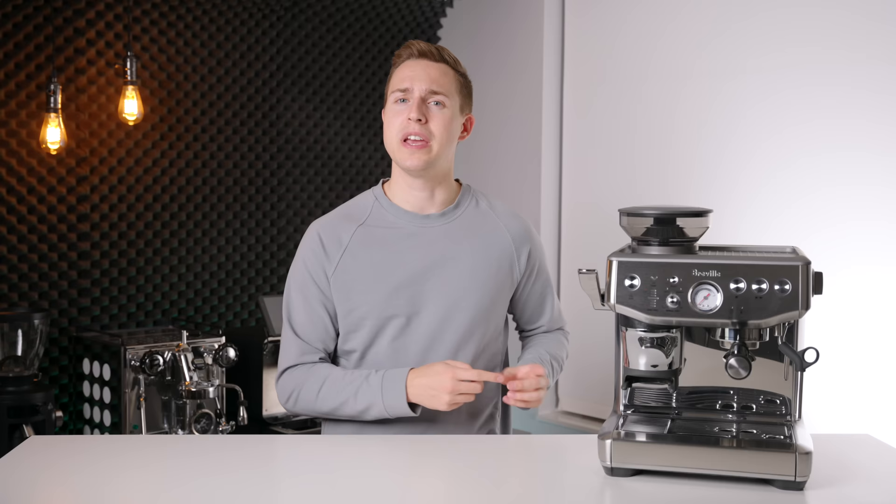The Breville Barista Express was undeniably one of the world's most popular all-in-one beginner espresso machines from the day it was released. And now Breville have finally given it a long overdue refresh in the form of this — the Barista Express Impress. It has some pretty interesting new features built in, but it also left me a little bit confused by some of the decisions they made. Stay tuned to find out why.